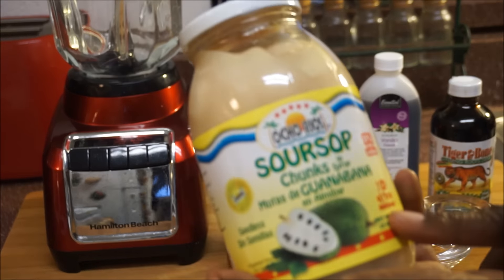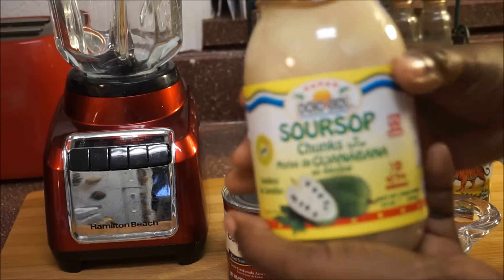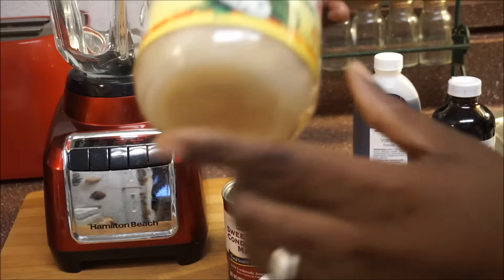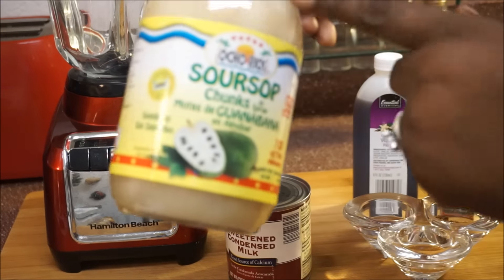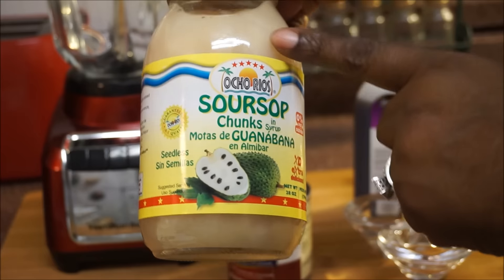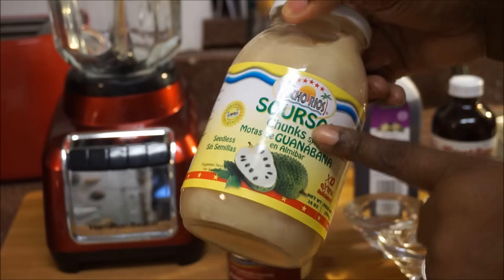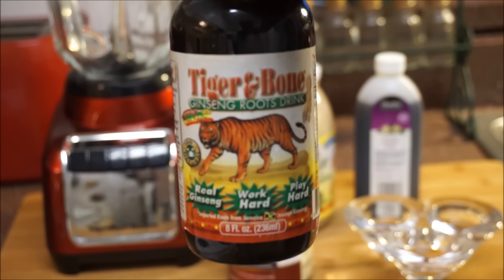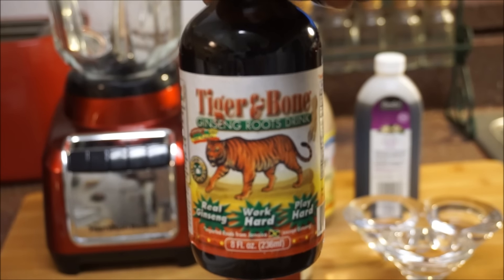I bought two bottles — I made one already and now I'm going to show you guys how I make this one. You can see it has chunks of soursop inside, with the seeds taken out. Today's twist: I'm going to be putting in my tiger bone.